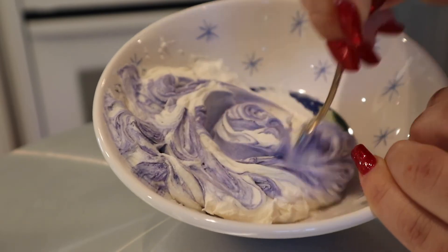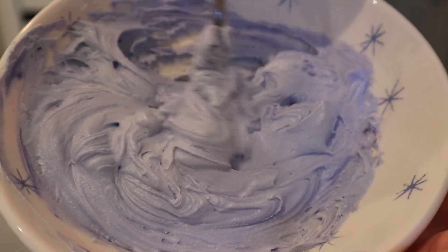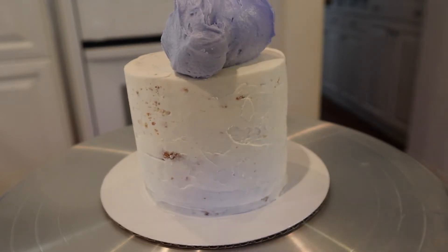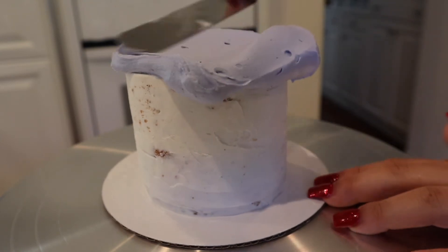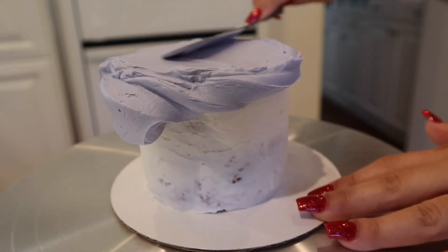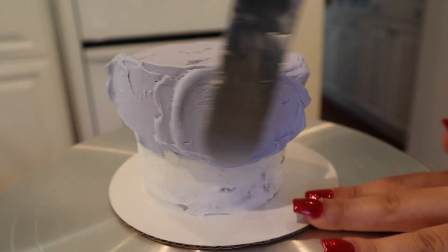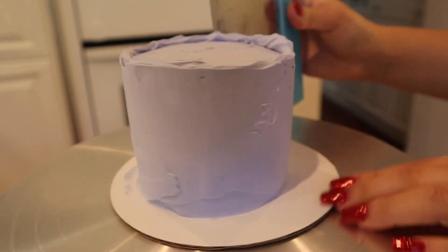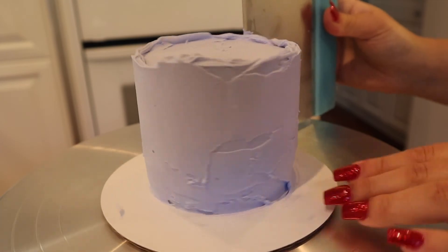I can make a recipe on how I make mine if anyone wants. Once the cake is out of the freezer, I add my second layer of frosting to the cake and start from the top and work my way down. Having a cake scraper will make this part so much easier because it really helps even out the frosting.